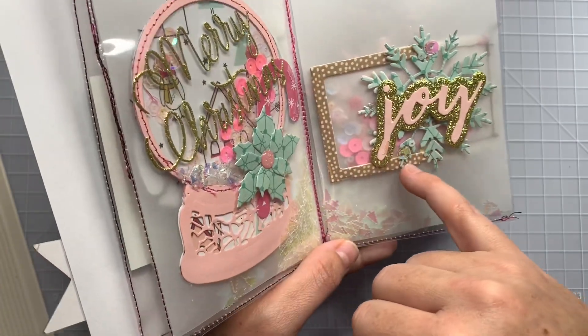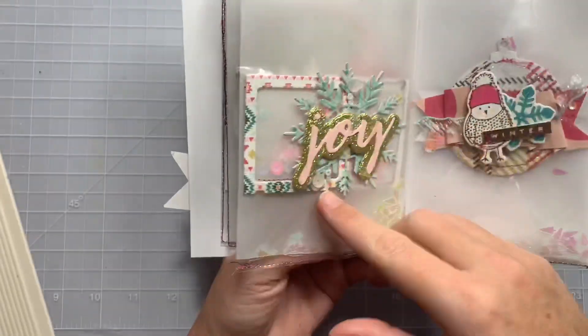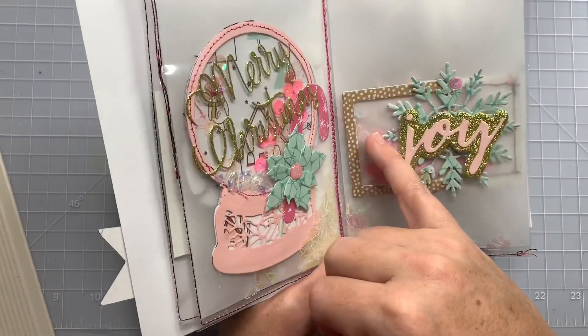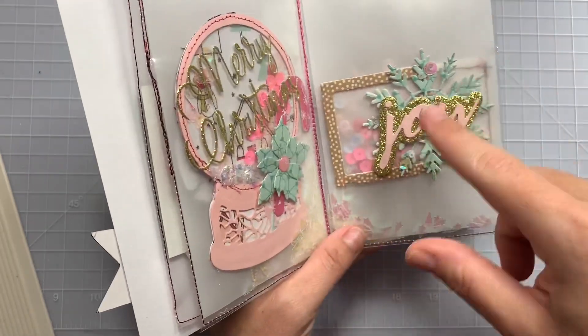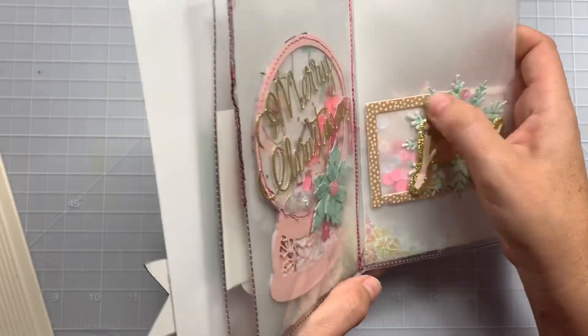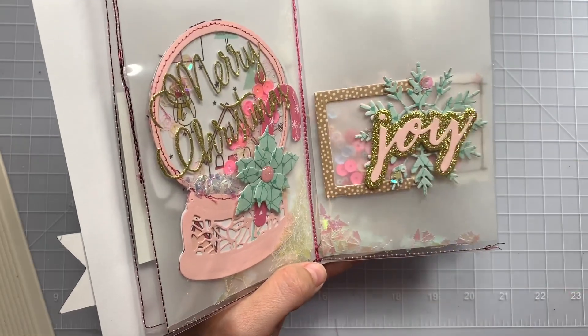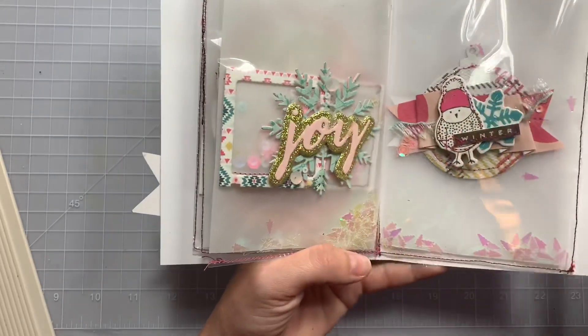Then these little — they're like little Polaroid frame-type things. They are actually from the Snow and Cocoa collection; they have a pack of them. So I was like, how can I use these? I did some vellum shakers behind them, stitched them up, and then put them directly behind the little frame. I used a 'Joy' from Alina Craft, a little snowflake from Alina Craft, added some sequins. This one just has a different color style frame.